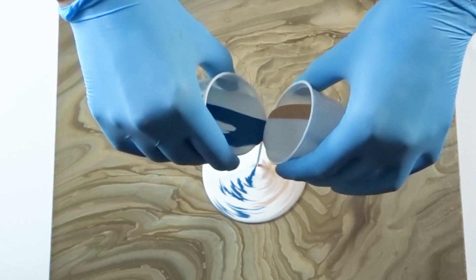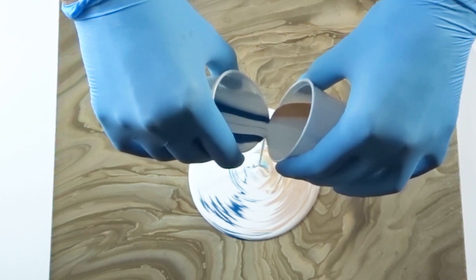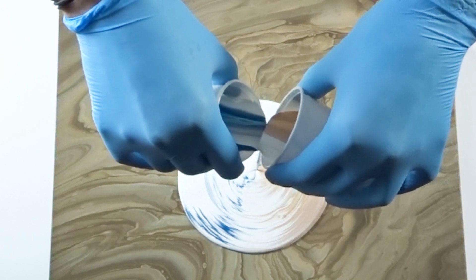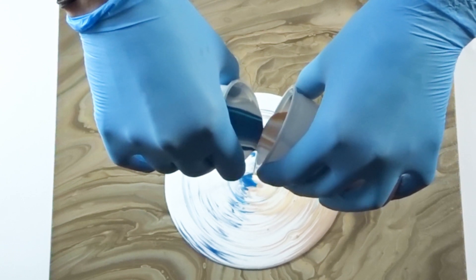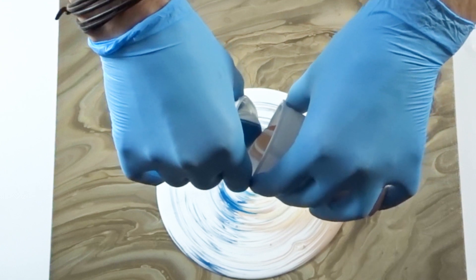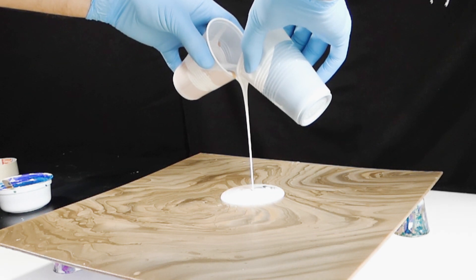I mixed up my paints as I usually do: one is white, one is teal blue, and one is gold. To make the Paint Kiss technique work, I mixed two cups — one with just white and blue, and one with just white and gold — and poured them at the same time so they meet when they come out of the cup.